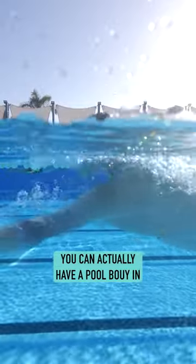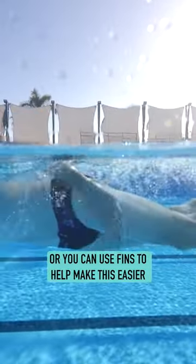You can kick with the legs. You can actually have a pool buoy in, or you can use fins to help make this easier.